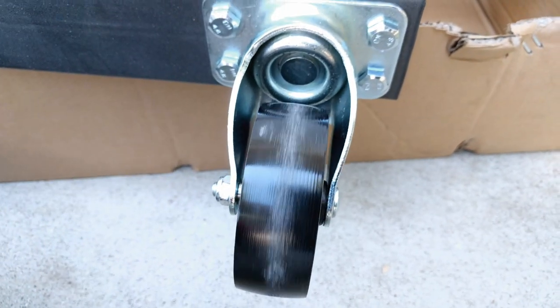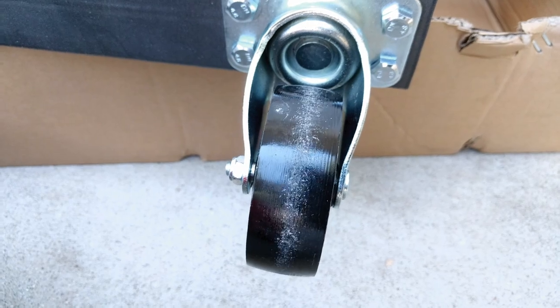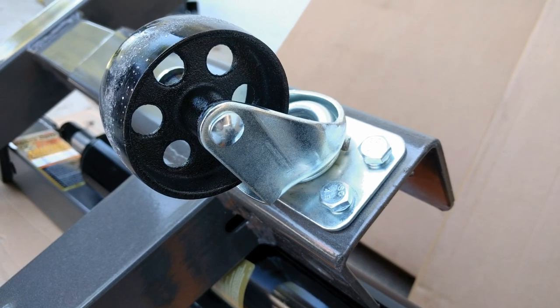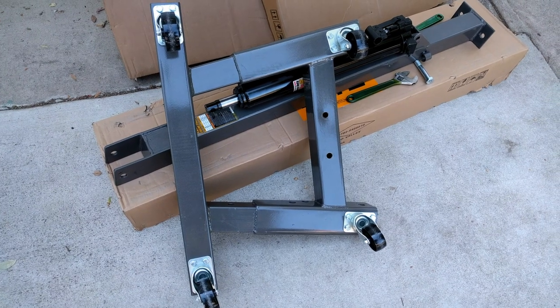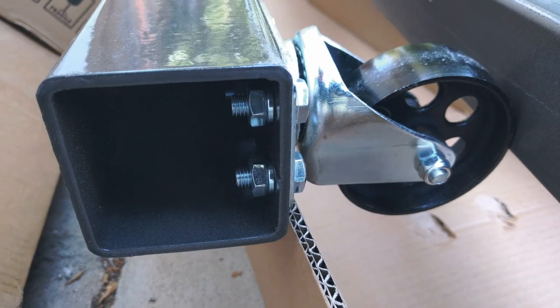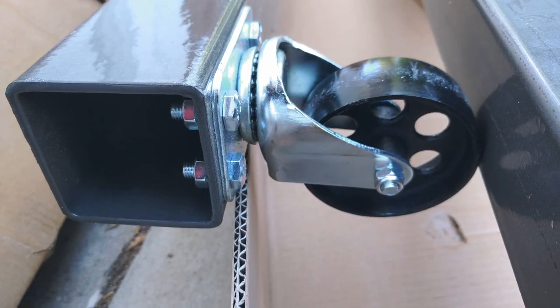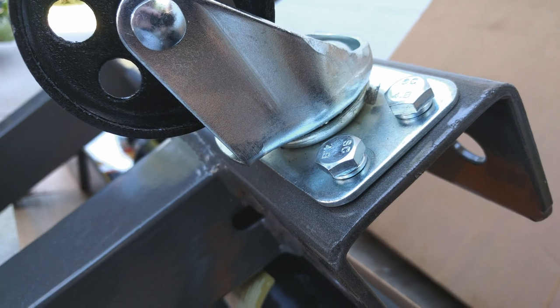Unlike some others, I find the casters to be acceptable. I prefer that the crane with load doesn't want to roll with minimal force. The crane was used on my driveway with more than 300 pounds load and went over rough concrete and cracks with little difficulty. I don't understand why half of the tubing was threaded and the other half was through-drilled, but neither was difficult to install. I am also baffled by the inclusion of spring lock washers, as they really don't do anything.